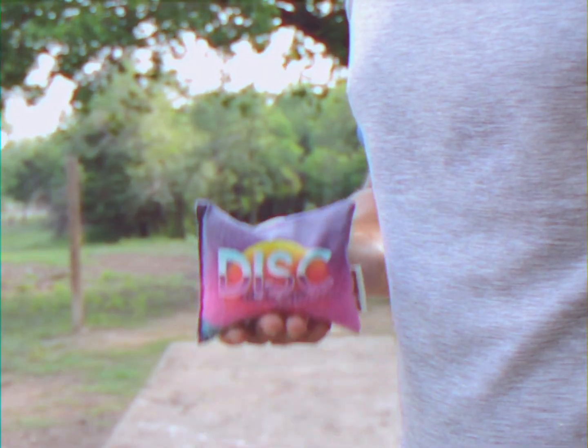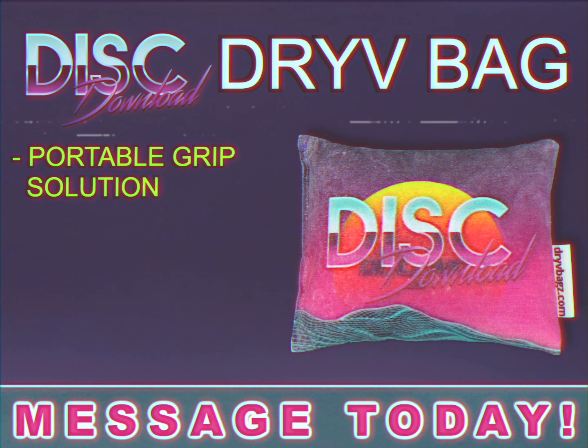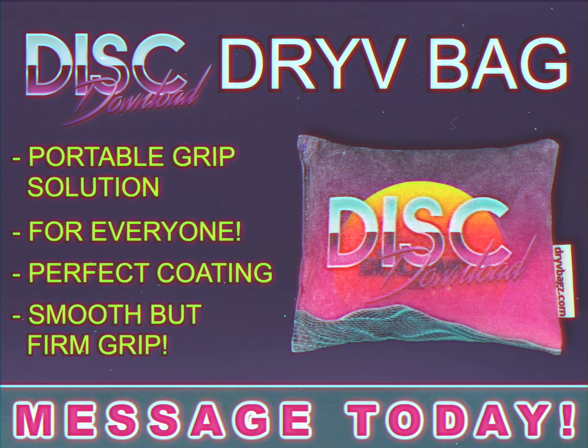Now there's a better way with the Disc Download Drive Bag, a portable grip solution for everyone that provides a perfect coating across your fingers or disc, giving you a smooth but firm grip.